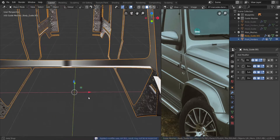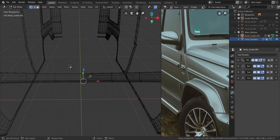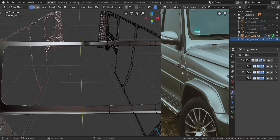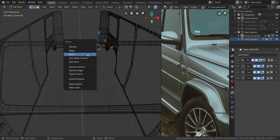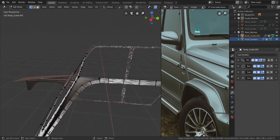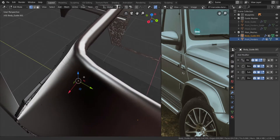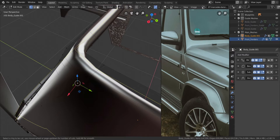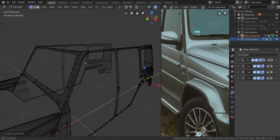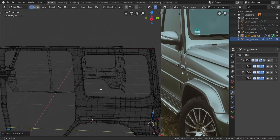Let's go over to the middle here and delete the faces in the middle here. Select all of this, press X and choose faces to delete all of those faces. Also up here — do the same thing, X and choose faces. Now I'm going to go back into solid view. Let's go to the middle here and press Ctrl and R through the middle here. Hopefully that goes all the way through — going to wireframe. Yeah, so it goes all the way through to the bottom and all the way to the other side.